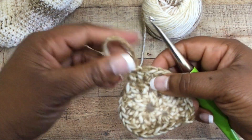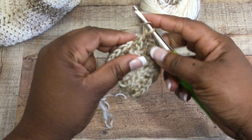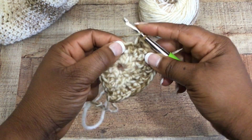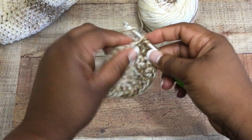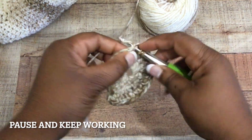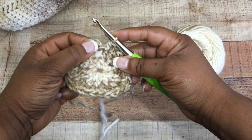Go ahead and continue working — this is what it should be looking like. Pull your work apart a little bit to see your stitches more easily. Once you reach 32 stitches all the way around, slip stitch to join. It's important both socks have the same stitch count, otherwise one will fit differently than the other.